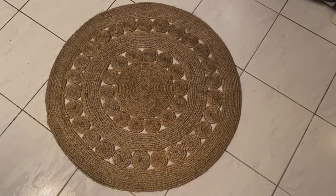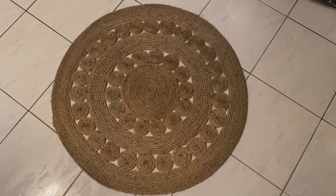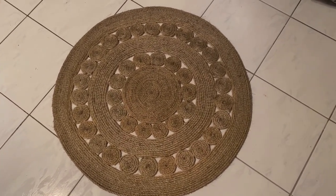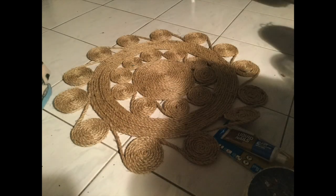This here is the first mat I made — I think two and a half years ago — and it's held up really well. Here's the second mat that I've made, and I'm actually going to show you how I go about making this mat right here.